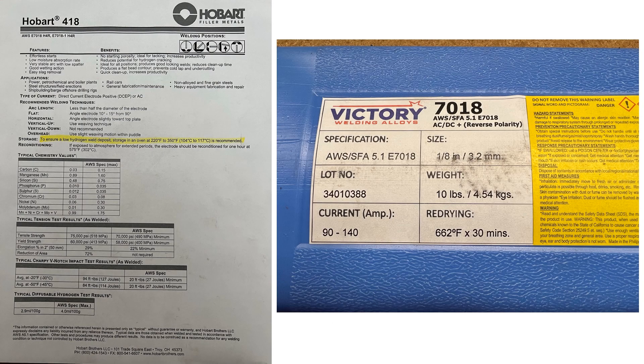Before I open them, I want to finish up this oven. I started by thinking about how much heat I would need. On the back of the Victory package, it said for re-drying: 662°F for a half hour. I also downloaded Hobart's spec sheet for their 7018, and they said for storage, keep them from 220 to 350°F. There was a Celsius figure that I think was a typo — probably 176°C. The beauty of 7018 is you get 70,000 PSI tensile strength, and I'm going to aim for getting up to close to 200°F.